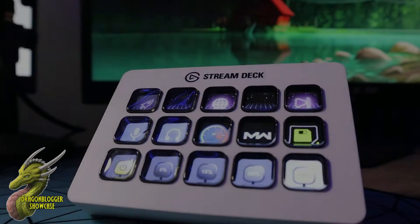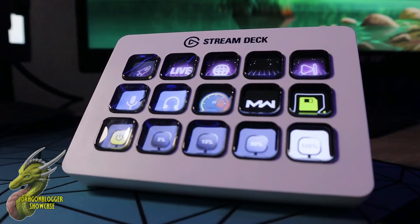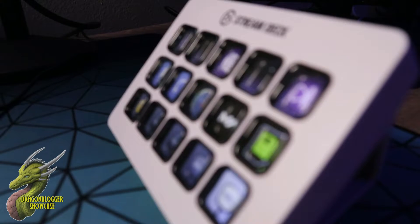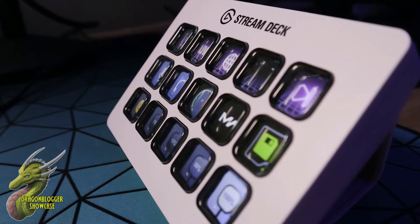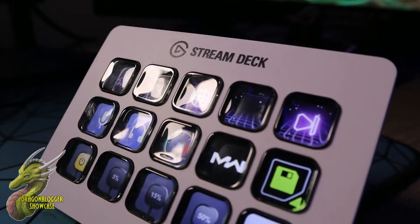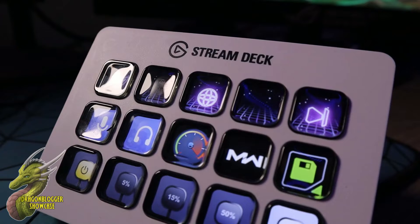Hey, what is going on guys, Nathaniel with DragonBlogger Tech and Entertainment. Today we're going to be taking a look at the Elgato Stream Deck MK2. The Stream Deck MK2 is the newest version from Elgato on their Stream Deck series, and this thing is a multitasker, streamer, and content creator's dream.